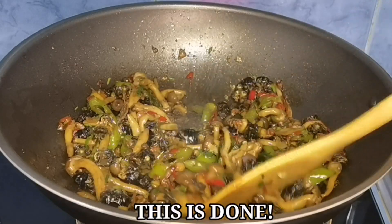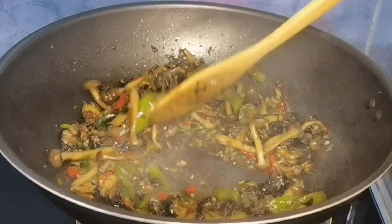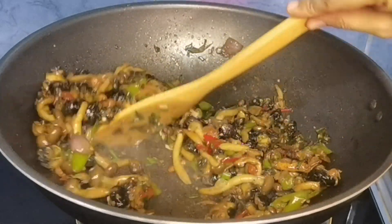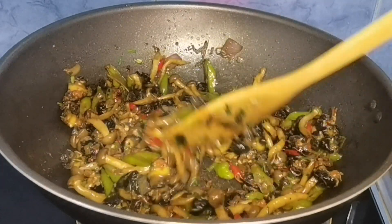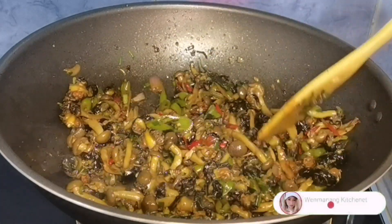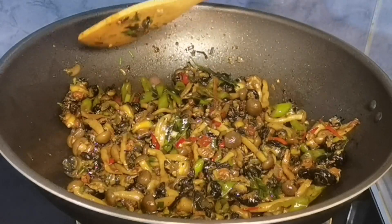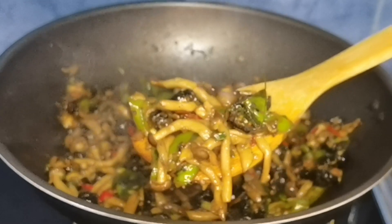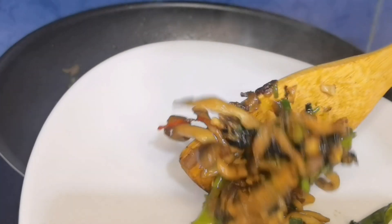And after 5 minutes — eto na! Ang spicy kuhol ni Wenmanang Kitchenette. Ano pang inaantay natin guys? Kainan na! Pwede na natin ito i-transfer sa serving plate or serving bowl. Believe me guys, this is really, really delicious. Super yummy po siya. Ilagay na natin sa ating serving plate.